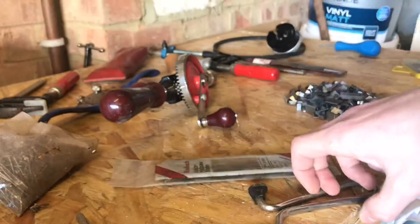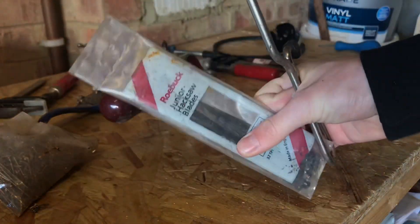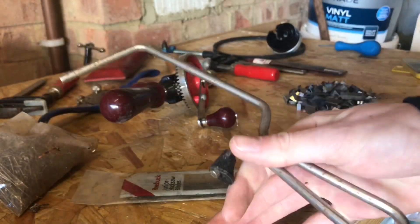They left 10 junior hacksaw blades and a junior hacksaw frame. Always nice to have lots of hacksaws - I've got about five or six of these but you can never have too many. The blades are an added bonus as they look to be in fairly good condition with no rusty ones, which is a really big help in the workshop as I had actually run out of those.